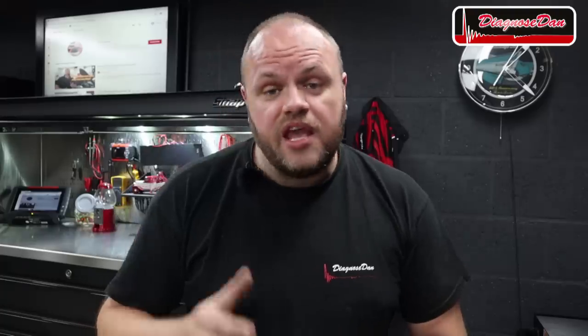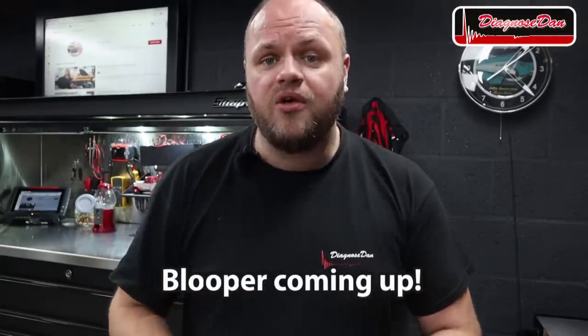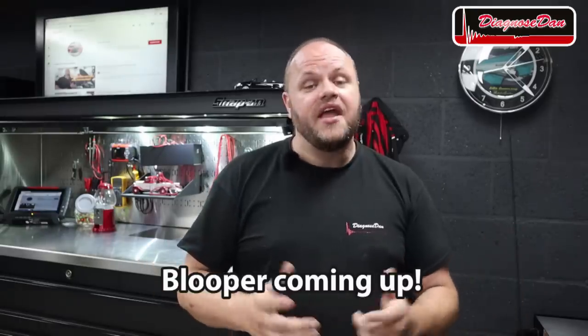I really hope you enjoyed this video. If you have any technical questions or want to discuss something you saw in one of my videos, please consider joining the Diagnose Dan Global Tech Support Group on Facebook and help each other out. If you want to learn more, subscribe to my channel, and when you hit the little bell you will get a notification each time I post a new video. And remember — Diagnose Dan, fixed it again. See you next time, guys.